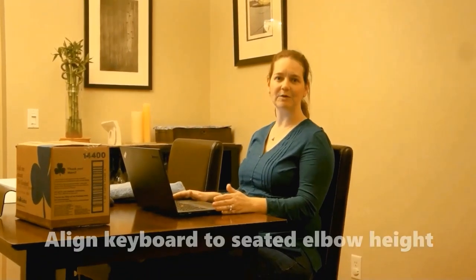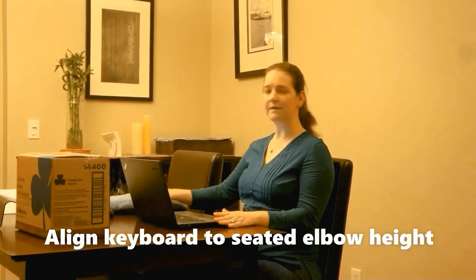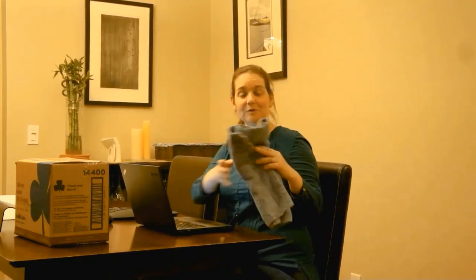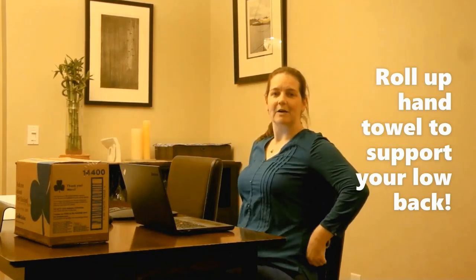The other thing you want is your elbows to be aligned with your keyboard height — this is working out really well for me. You also want support for your back. A dining room chair doesn't have a lot of support, so a rolled up hand towel placed in the deepest part of your back will support your lumbar spine a little bit better.